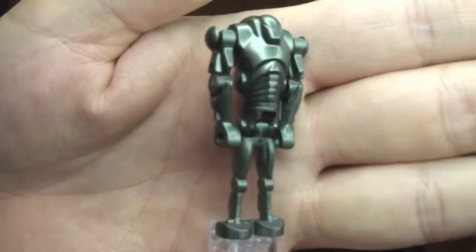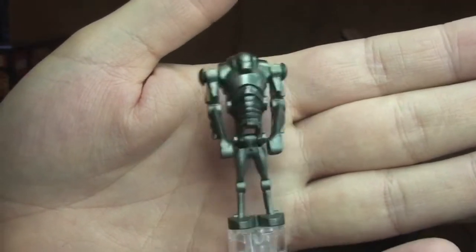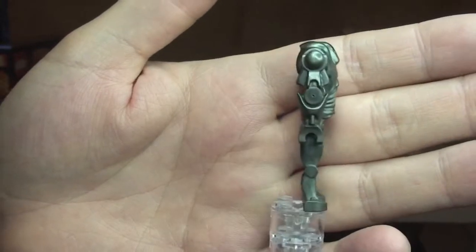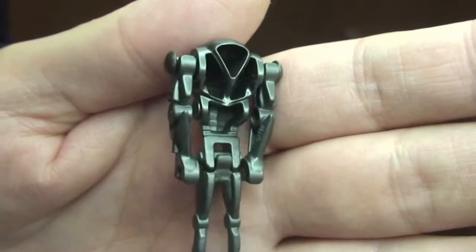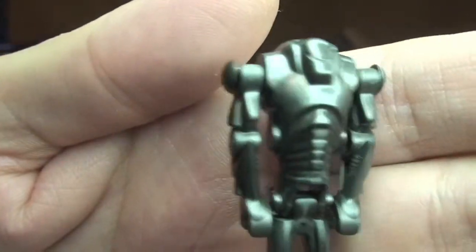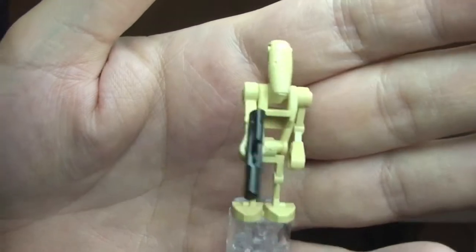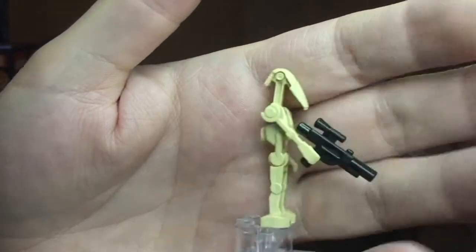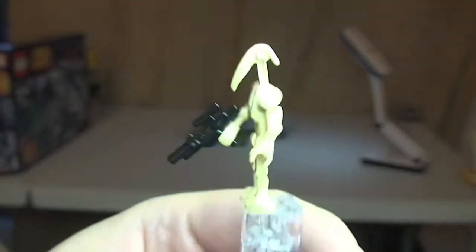First up is the Super Battle Droid. I'll give you a quick view of this — most of us are familiar with this particular minifigure as it's been around for a while and appears in many Star Wars sets. Next up is the standard Battle Droid, again in many many sets. It comes with a blaster and there's nothing new or changed on this particular variant.